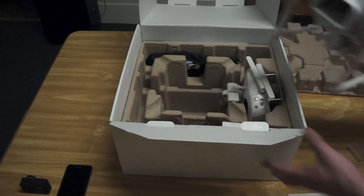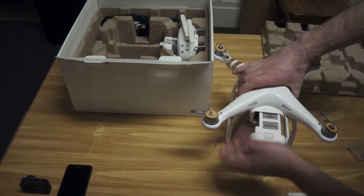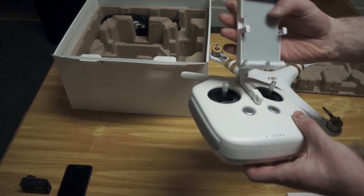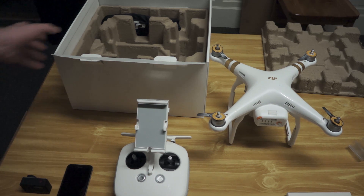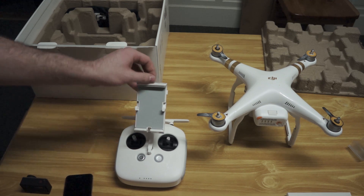Now, for the setup, get the quad and insert the battery, remove the transmitter, and attach your phone to the transmitter. There's some initial setup on this quad that is drastically different than the other Phantom 3 models, and that is because this quad works on a Wi-Fi basis.